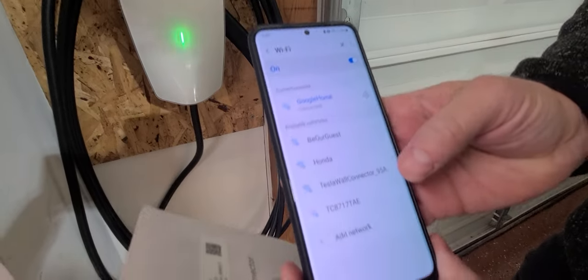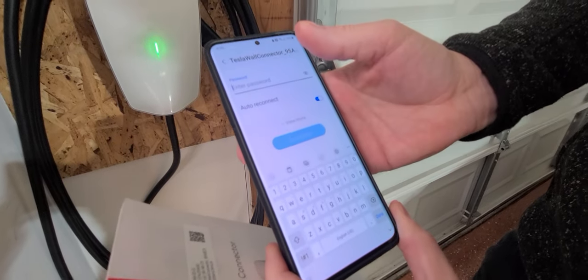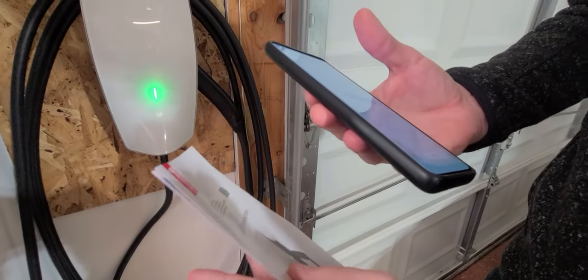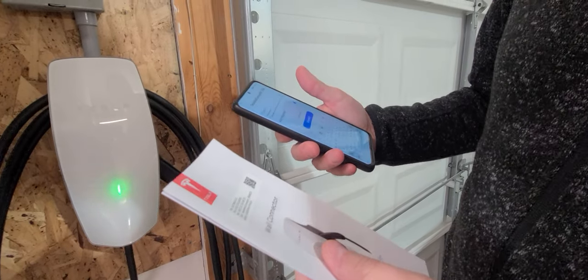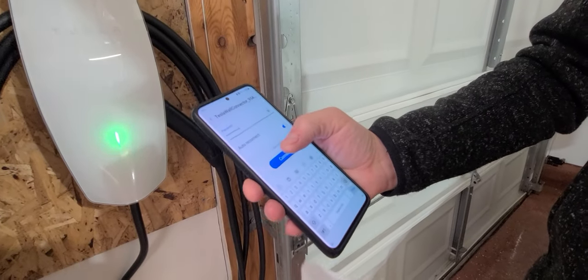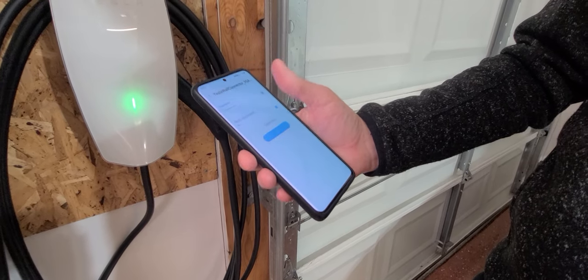Here you can see it says Tesla wall connector. We're going to go ahead and connect to that. It's going to ask for a password, and I'm going to enter the password which is on your sheet of paper here. It is case sensitive. Now that I've got the password entered — it's WPA2 with a series of characters — I'm going to go ahead and hit connect.